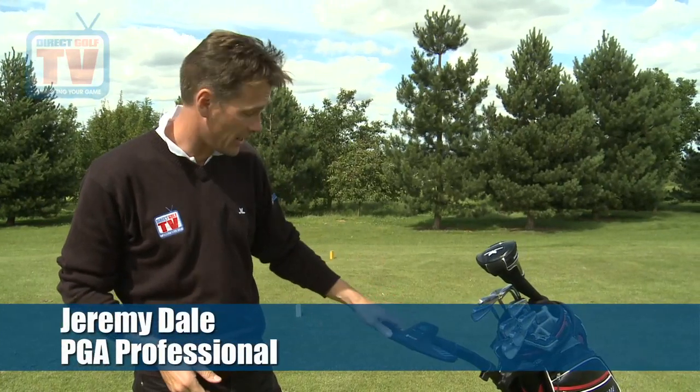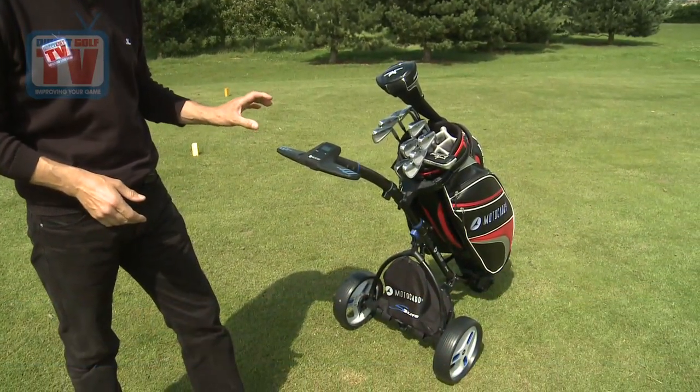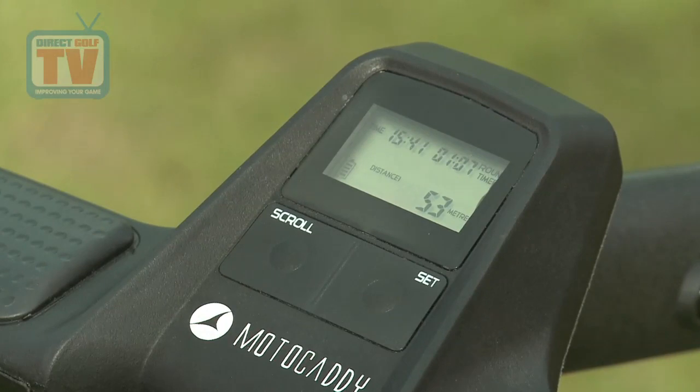Now this may look like one of Motocaddy's electric trolleys but in fact it's a straightforward push trolley, and it is packed full of features. For example, this LCD screen — there are some nice features on it.